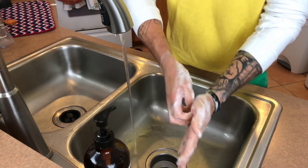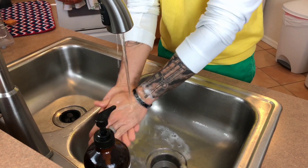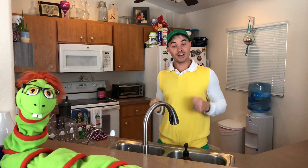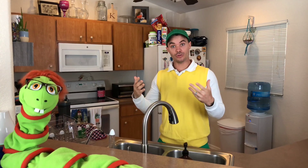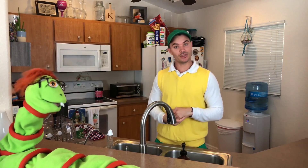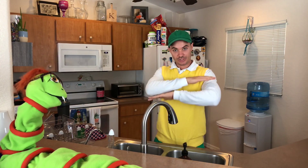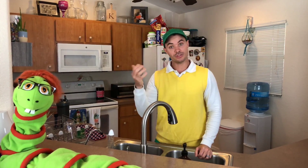It's important to always use soap and water when washing your hands. Just rinsing them doesn't make them clean. Well done kids! That was the proper way to wash our hands, and it's important that we wash our hands regularly throughout the day. But there's more that we can do to help stop the spread of germs and not get ourselves or others sick.